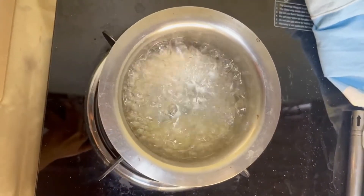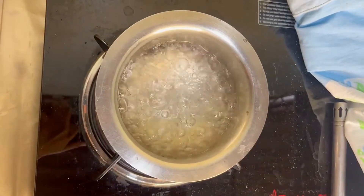You can see it's boiling now. I'm going to let it boil like this for a minute or two.